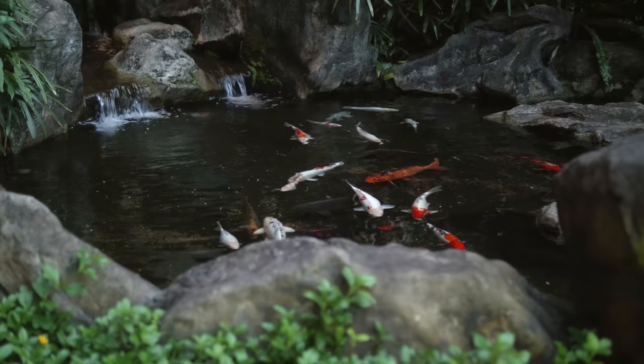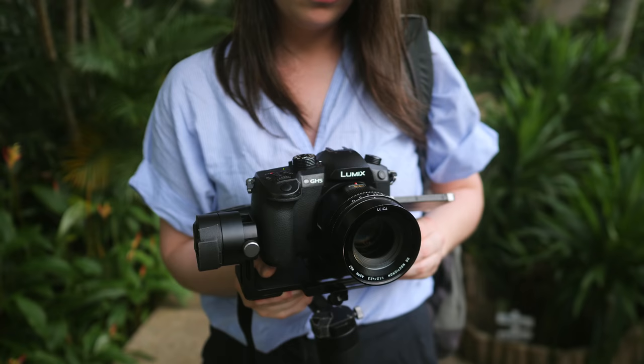I hope my experience with the Zhiyun Crane V2 helps you travel a little lighter with your gimbal. Let me know in the comments if you have any questions. Thanks for watching.